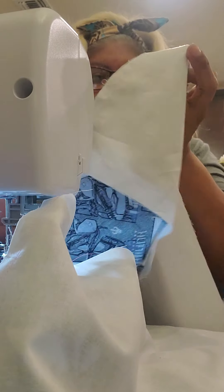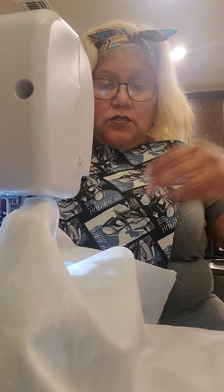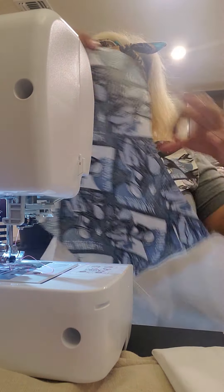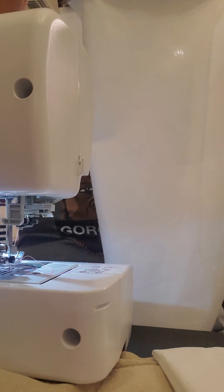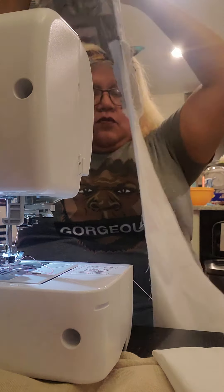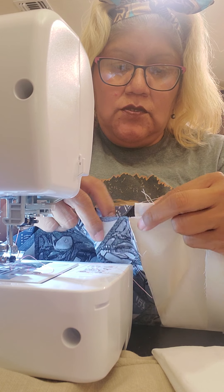So once you have that done, we're going to match up our pieces. What I mean by that is we're going to open it up just like this. We're not worried about this part because we'll see it coming. We're going to match up the second piece with it. Toes together.